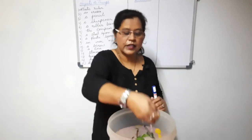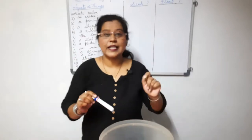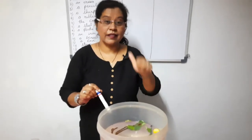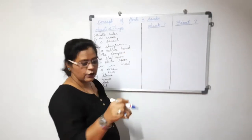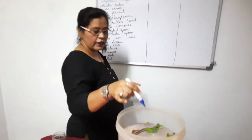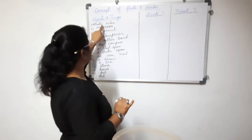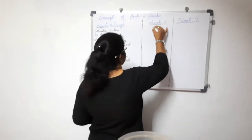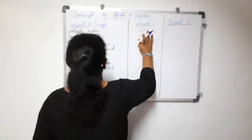Water also has a density. Every object around us has its own density. This word and term may be new to you, so first we'll write down the concept of floats and sinks. The things which have sunk into the water are called sinkers, and the objects which are floating are called floaters. For example, a plastic ruler — it sinks into the water. An eraser — it also sinks.